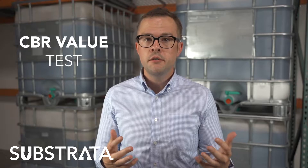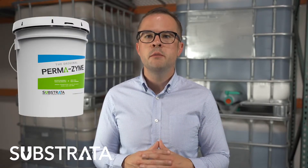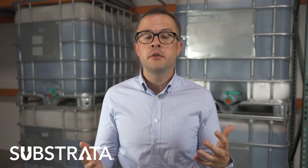Hi everybody, this is Royal from Substrata. Today I want to talk about the differences between CBR value and an R value test. We traditionally get asked this question a lot in regards to all of our soil tests and engineering testing that we're doing on our Parmesan product, and all of our stuff usually comes in an R value form, and historically CBR has been a more popular test.